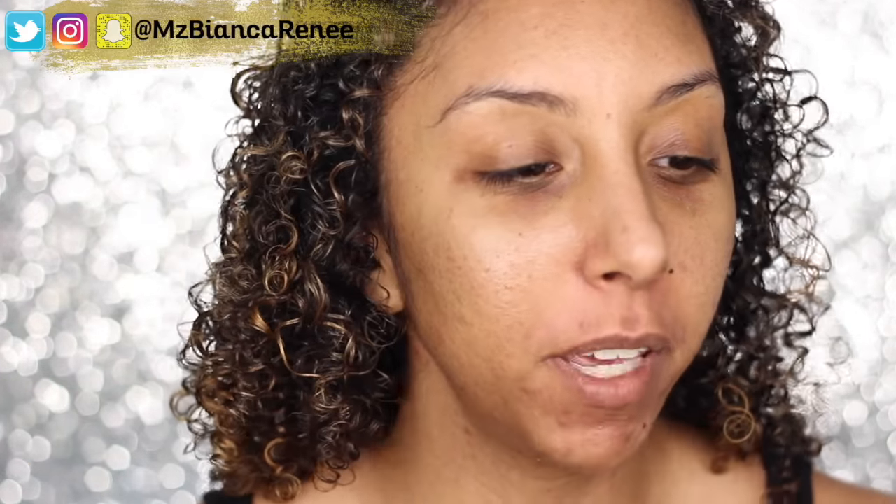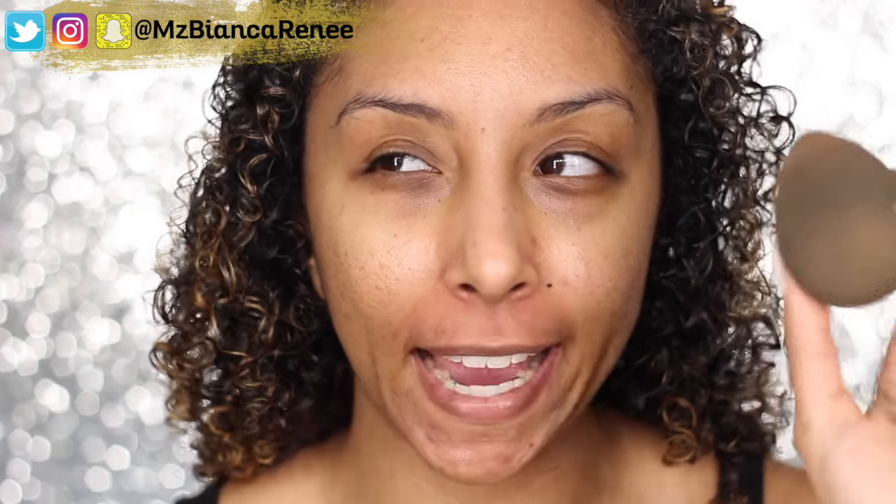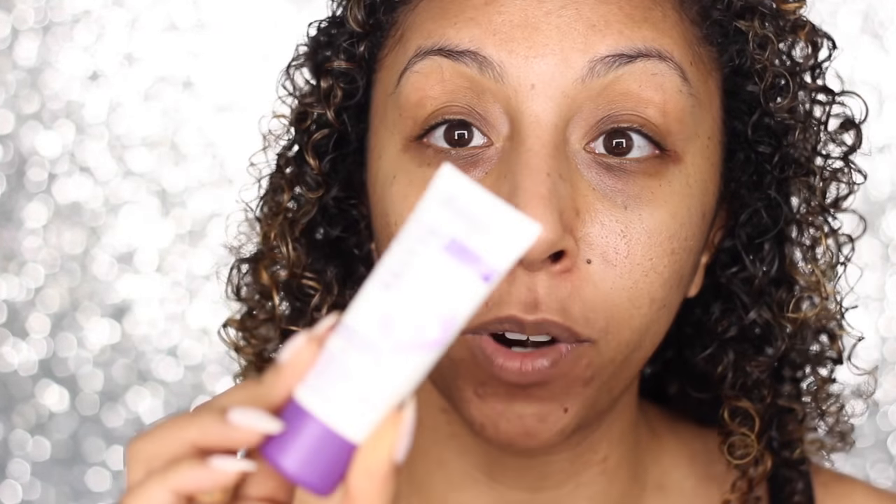Without further ado, let me put this on and show you how well it works. Now we are zoomed in up close and personal. I'm going to be using a beauty blender. Back in the day I think I used a brush and that worked fine, but now that I'm all about beauty blenders, that's what we're going to do. I don't even know if I used a primer before and it worked amazing, so I'm going to use a primer today — the Rimmel Stay Matte Makeup Primer.